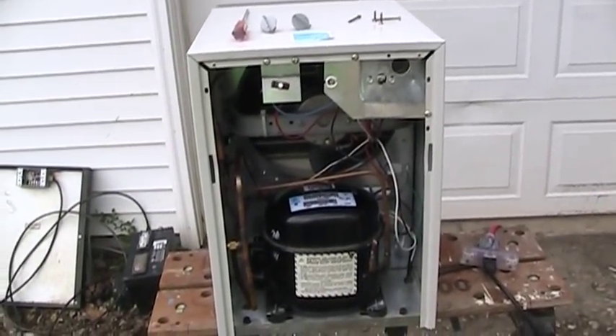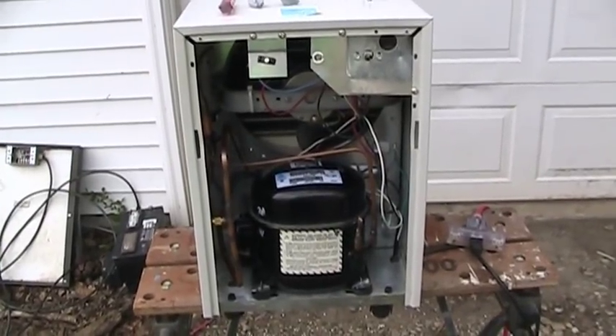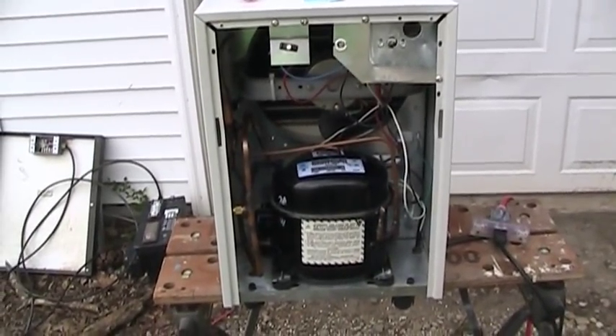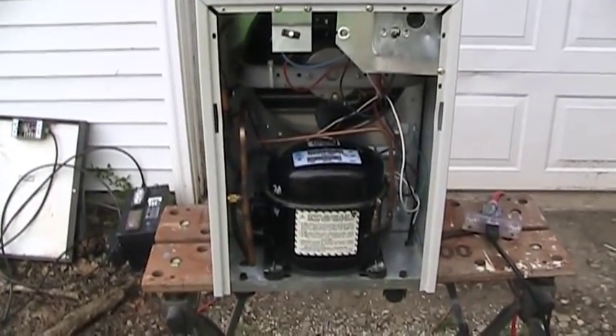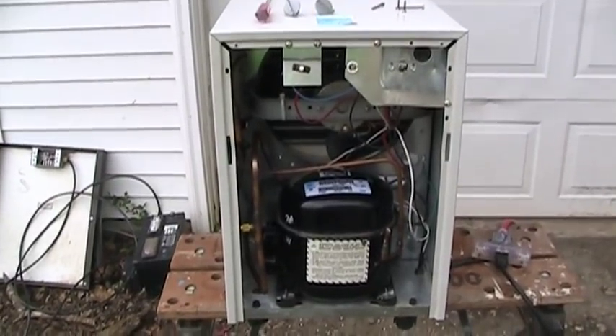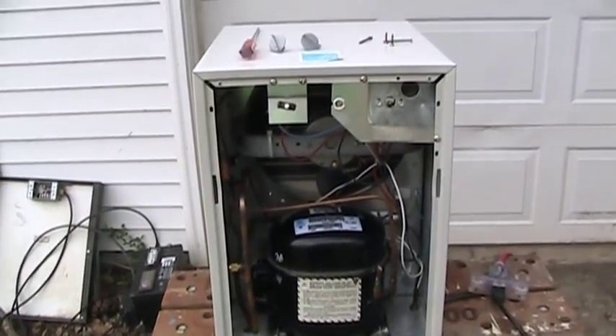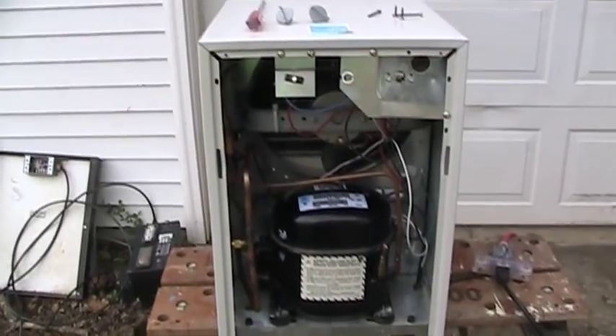So that's the whole story behind reviving this dehumidifier. Ordinarily, when something like this happens, it's a throwaway situation. But I had the parts, and I wanted to spend some time honing my skills, so I simply worked on it, got it back together, got it going again, and now I've got another dehumidifier in my arsenal, which will undoubtedly come in handy at some point. So thank you, as always, for watching, and certainly do feel free to leave a constructive comment if you happen to have one.